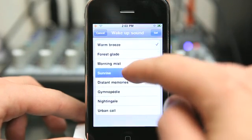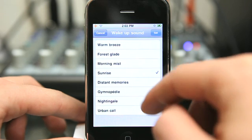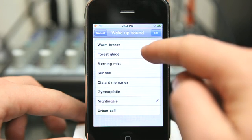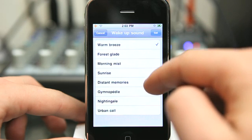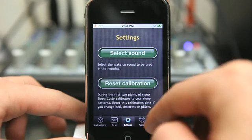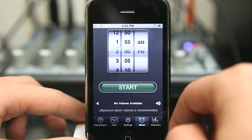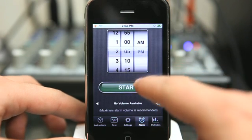Under sound, you can set the different sound tones to wake up to. We choose one to set, and then we can go in and set our alarm. Let's set it for 2:05 and hit start.